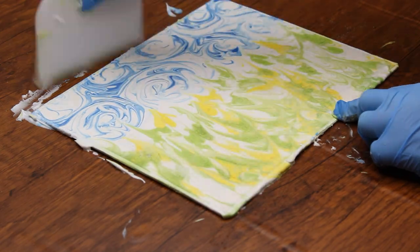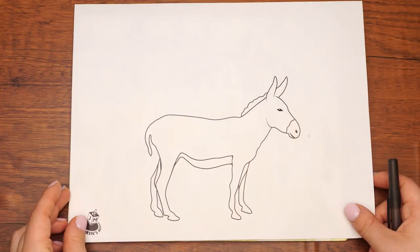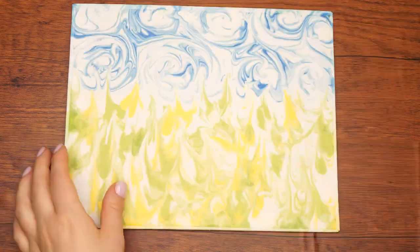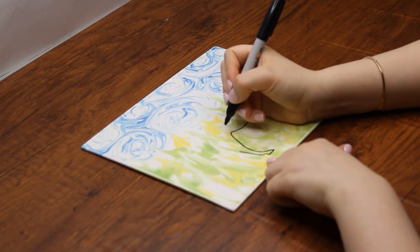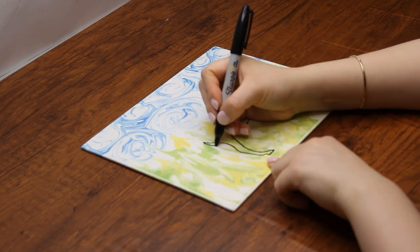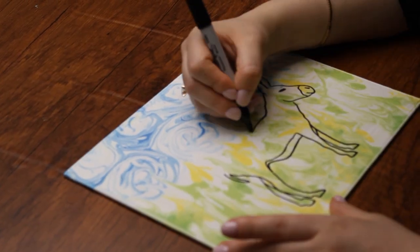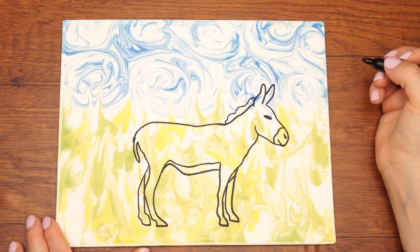Once it is dry, place the donkey template on the now colored side of the canvas. Use a pen to trace the shape of the donkey. While the pen will not actually mark the canvas, it will create a colorless outline — just make sure you press down hard. Use a black sharpie to trace over the donkey's outline, then fill it in with a silver marker.